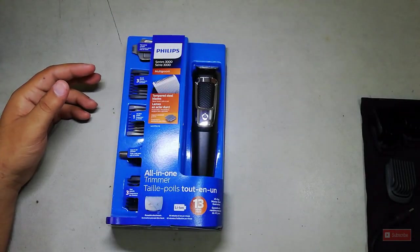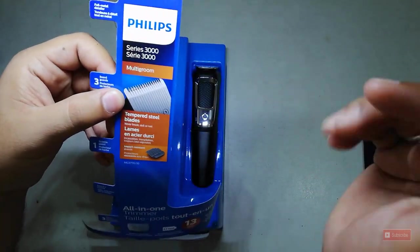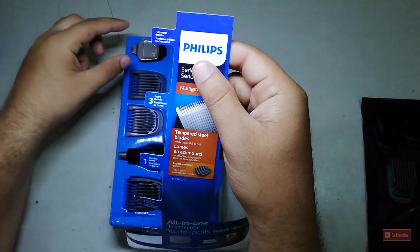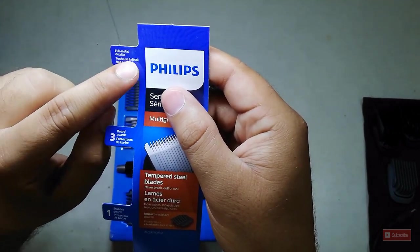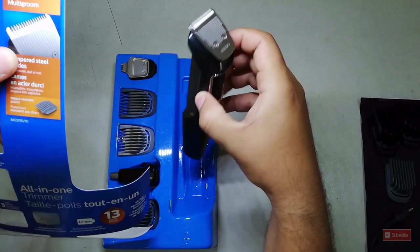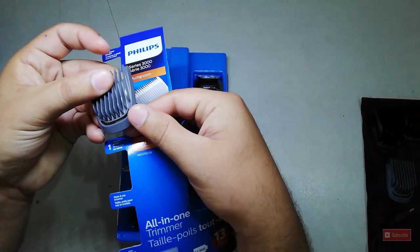Let me read out some details here. It's the Philips Series 3000 and the model is MG3750. The first accessory we have is the full metal detailer, which is used for detailing areas where you can't use the main trimmer head.